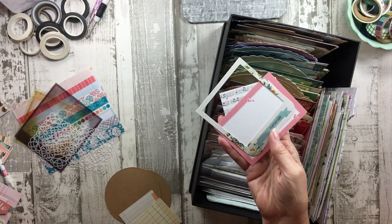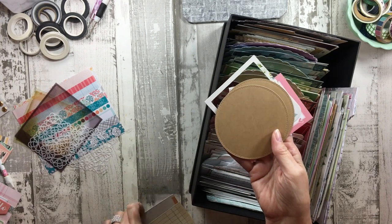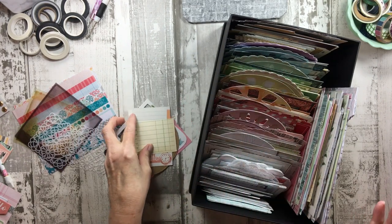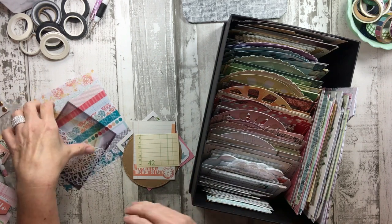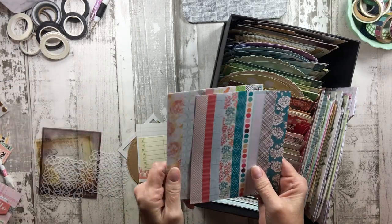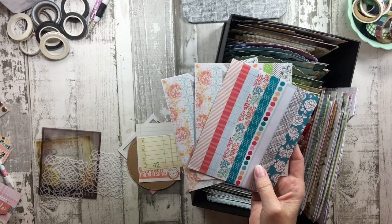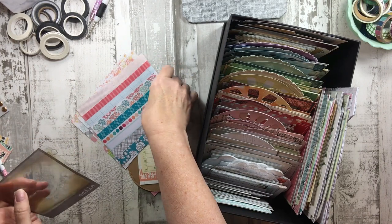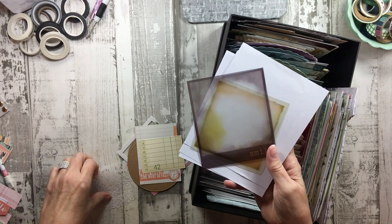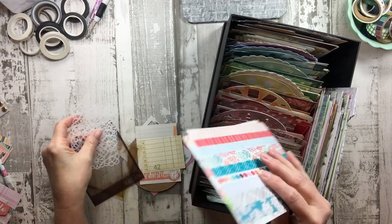Thin frames would also work well. Die cuts from your die cutting and punches are great options. Those cut-apart cards that keep multiplying — those are good for cluster bases too. Don't forget washi sticker sheets; even though it's washi, it's still flat and can be used as cluster bases or layering pieces. Transparency or acetate, vellum, cork, burlap — anything that's flat, even if it has texture, would be a good cluster base and layering piece.